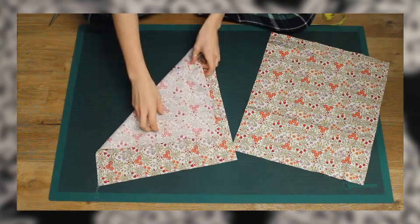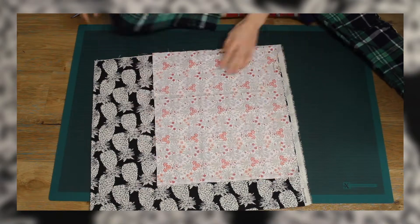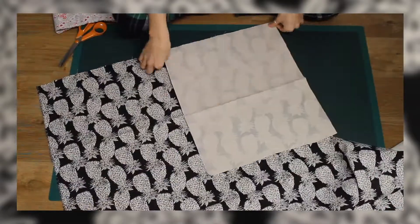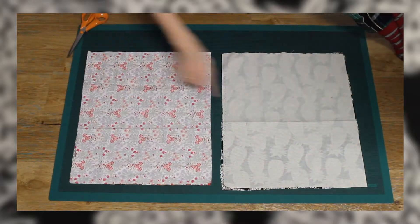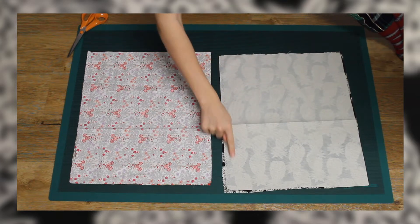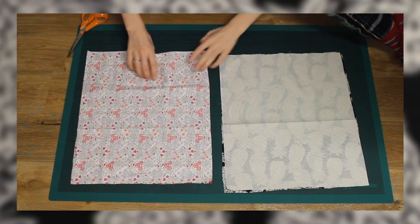I picked out two fabrics that I thought the patterns could work quite well together — one being a black and white pineapple print and the other a redy pinkish floral print from the scraps left over from my quarter circle skirt video. I cut two rectangles of each fabric. I wanted my bag to be 35cm x 40cm so I cut a few cm wider to allow for seam allowance.